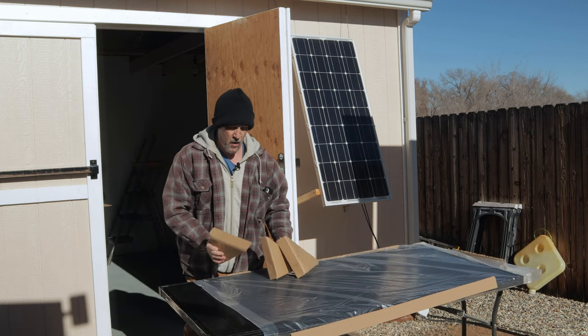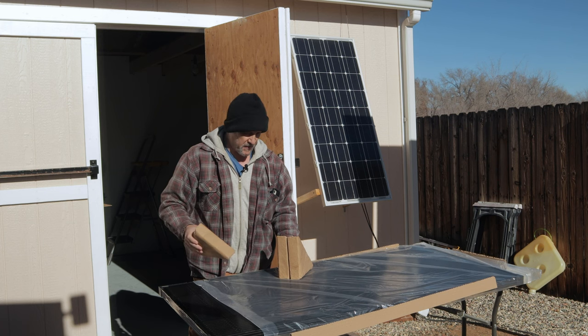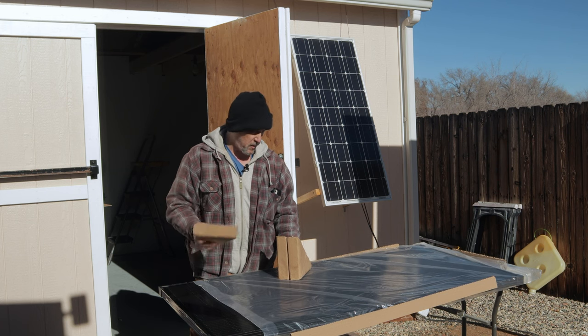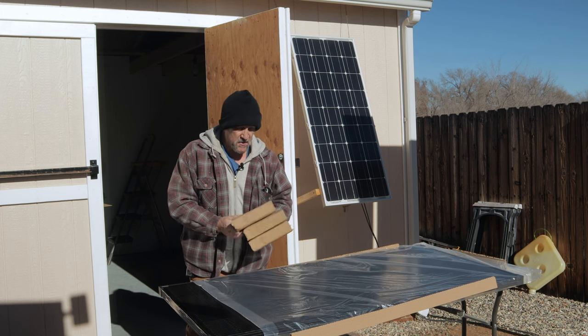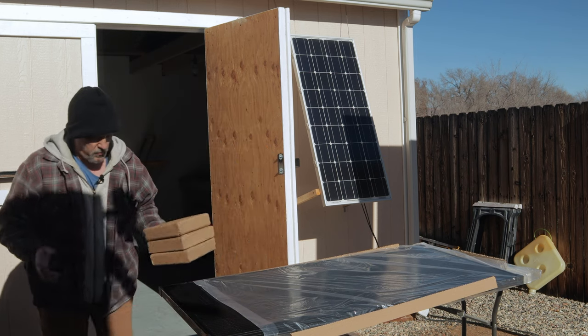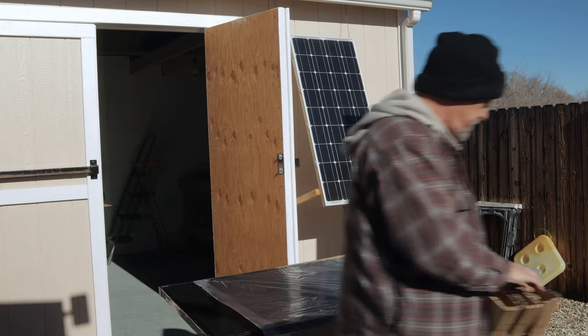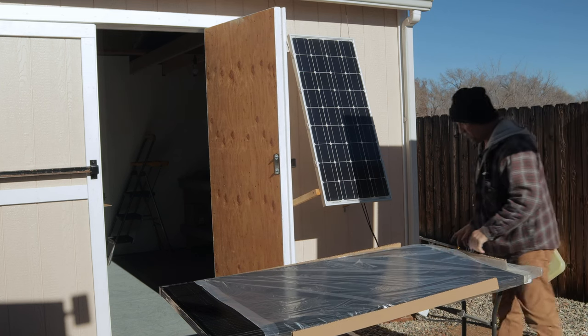These Calpha 200-watt rigid solar panels have MC4 connectors, so they're pretty much compatible with any other system as far as connecting the panels together or connecting them to your solar charge controller. That's a bonus feature in my book — everything I use in my system is MC4 connectors.